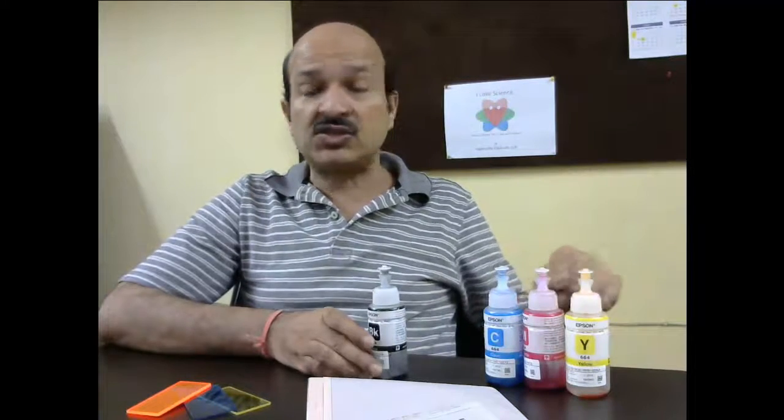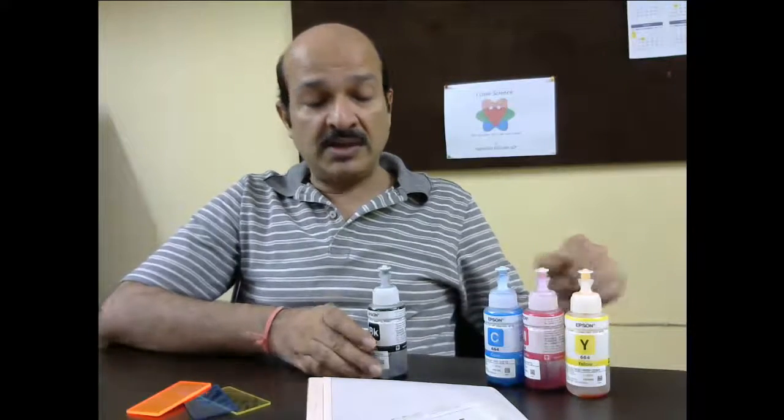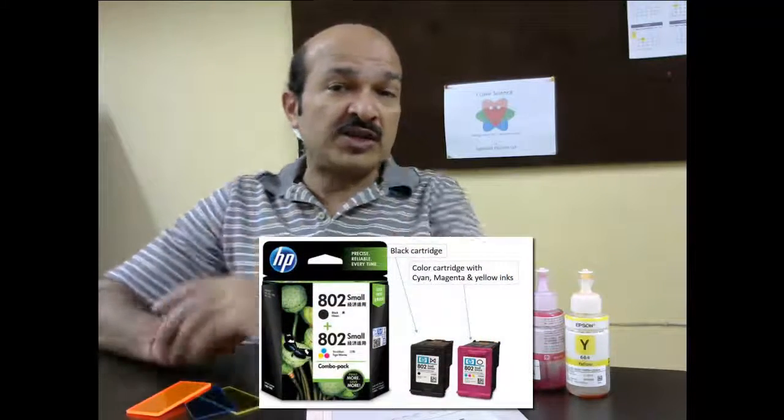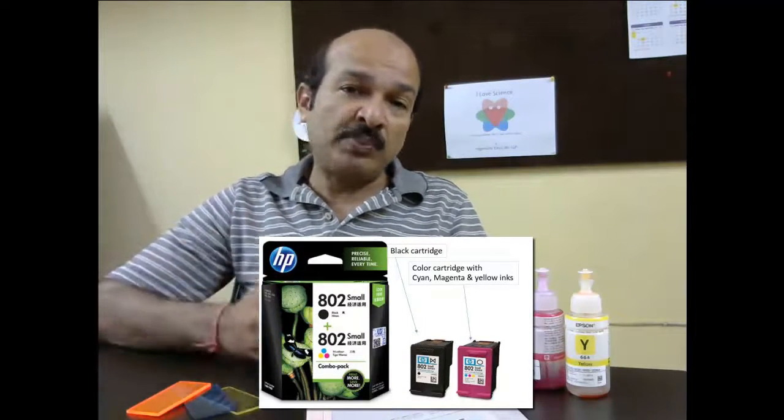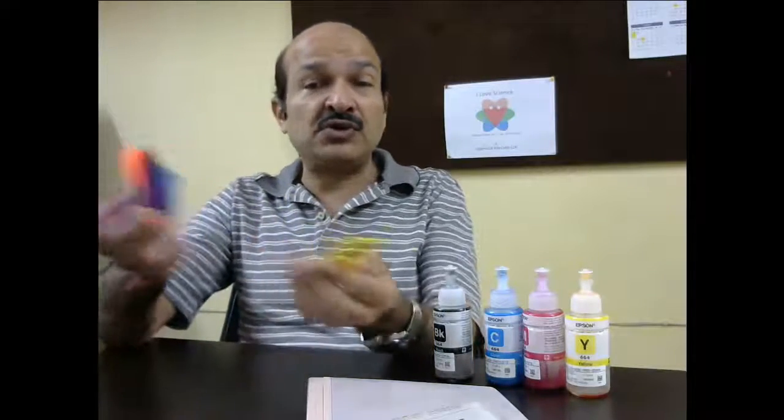You must have also noticed that in the color printer cartridge that you have at home, you always have these three colors — cyan, magenta, and yellow — and black is a separate cartridge. So what is so special about these colors that all printers, whether printing a newspaper or printing at home, always need these colors? Let's do a little experiment with these plastic sheets and then we will show you how these colors work.